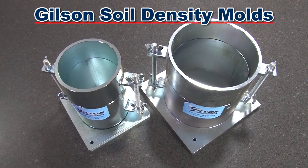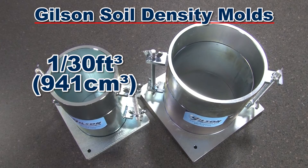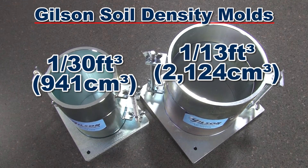The 4-inch diameter mold has a volume of 1/30th cubic foot, while the 6-inch diameter mold is 1/13th cubic foot in volume.